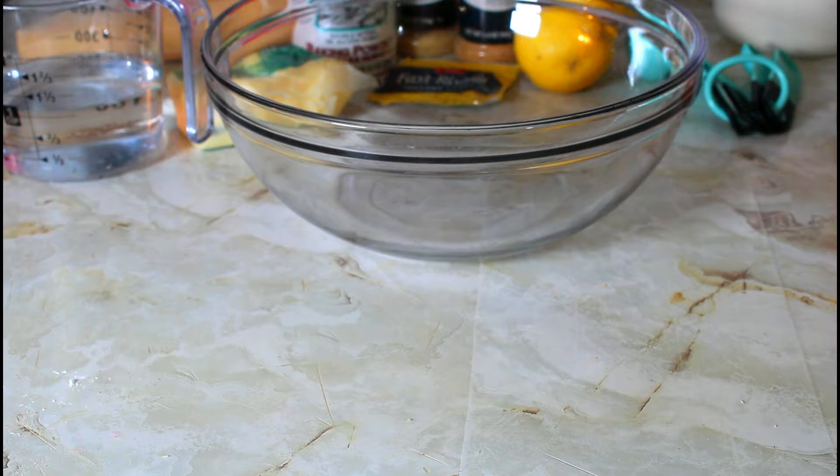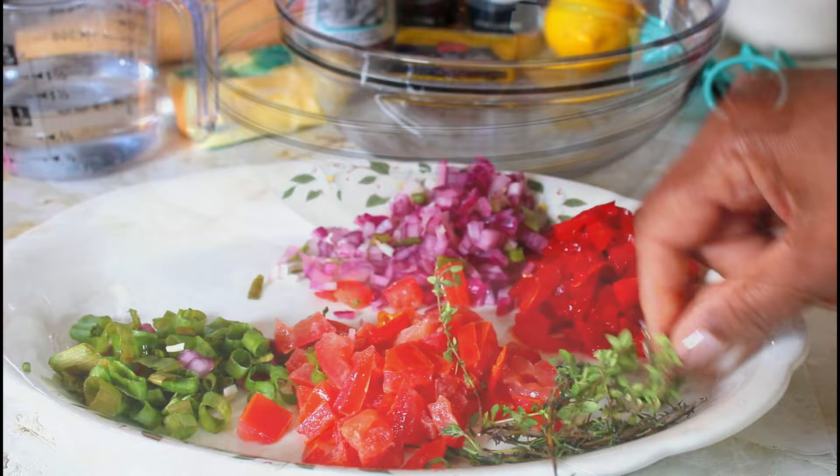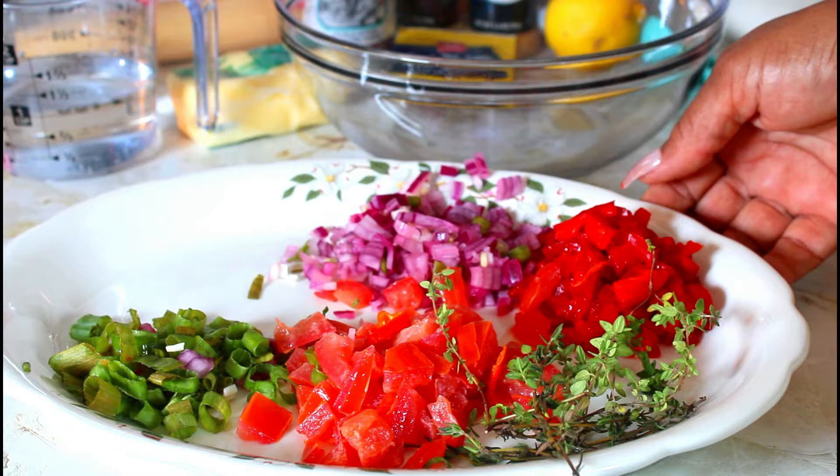I'm also going to be using some sugar and I'm going to give you the exact quantities. I have some thyme, tomato, green onion or scallions as they call it, some red onions, and some bell pepper — the red one.